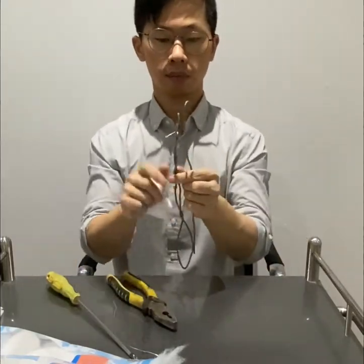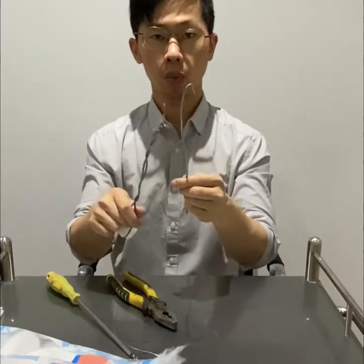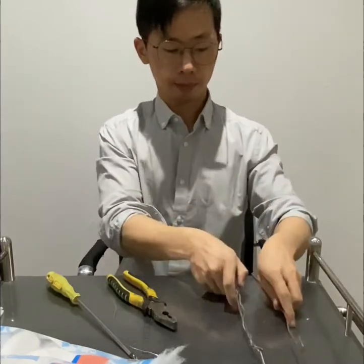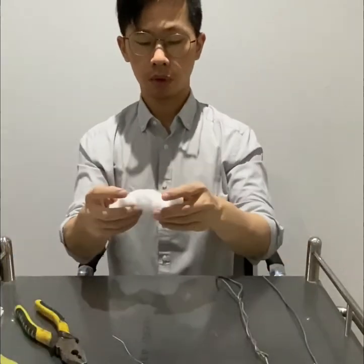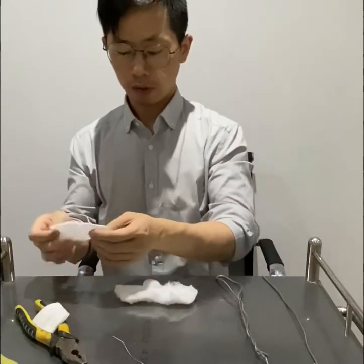So first, turn the wire — whether twisted or straight — and make sure to turn the top. Then, how to make the ball: you use a certain amount of cotton.